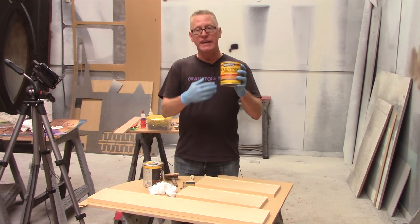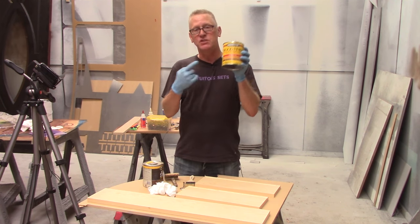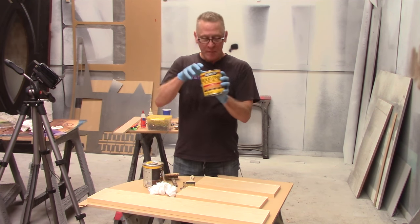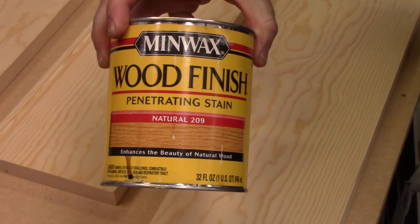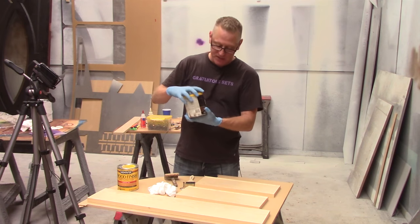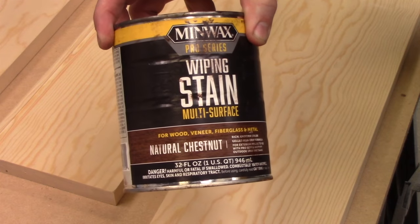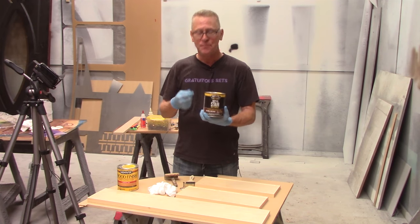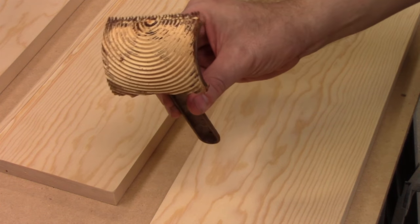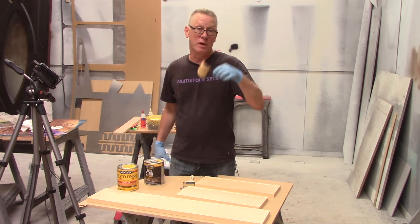We're going to need a couple of things. The first thing is natural wipe — just regular stain that you get at your store. We have natural stain, and we're going to use that just to seal the wood so that the next step doesn't soak in. We want the next product to kind of float on top — this is called wiping stain, or it's sold as gel stain. It's just a really thick paste of a stain. We also have a graining comb, available at your DIY store — they sell them at Lowe's and Home Depot. This is made for doing faux graining.